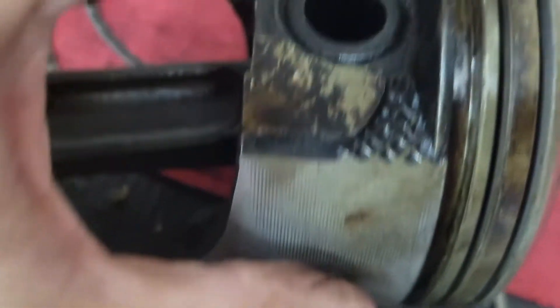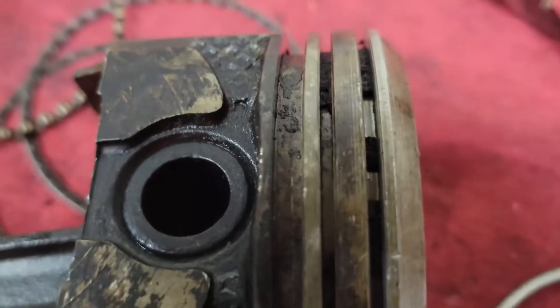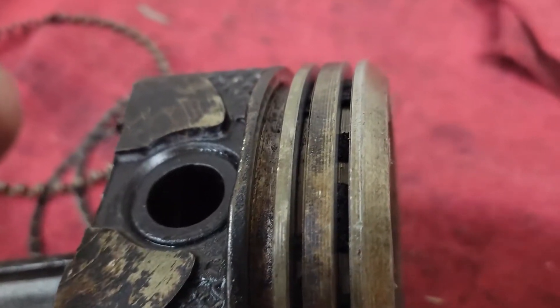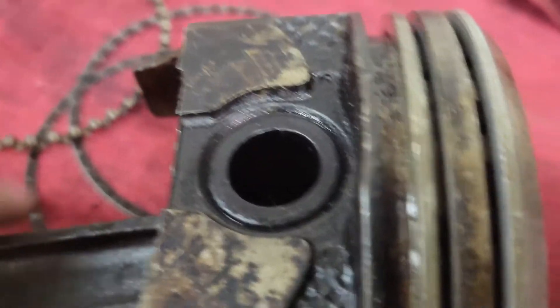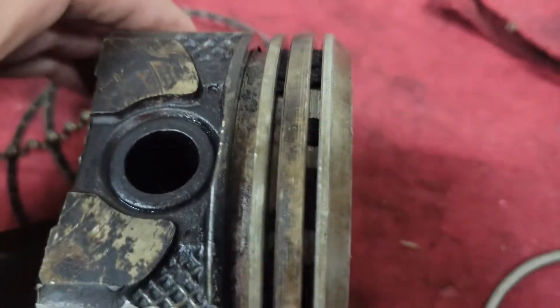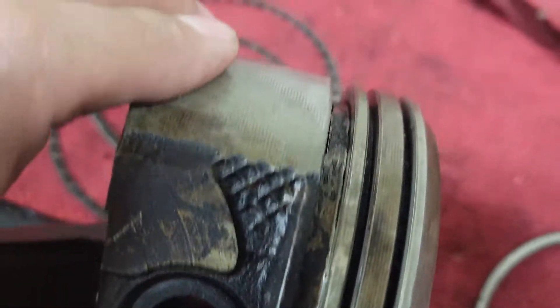I don't know that these are all that dirty, but I think that they may be. I think that's what you see right there — I don't think those are ported. Anyways, I think those black spots that you see are carbon buildup on there.